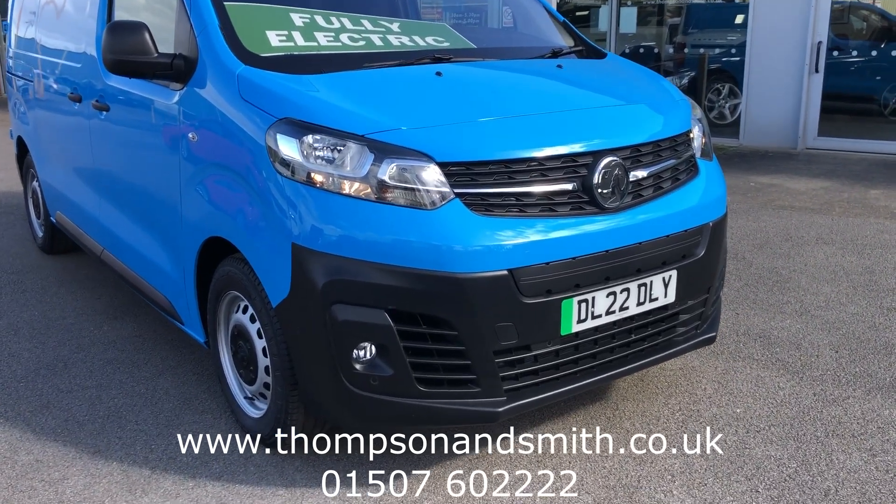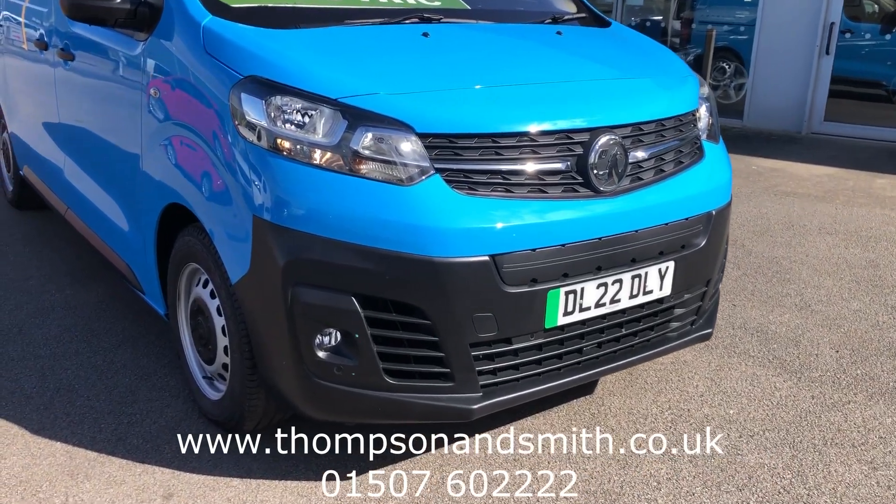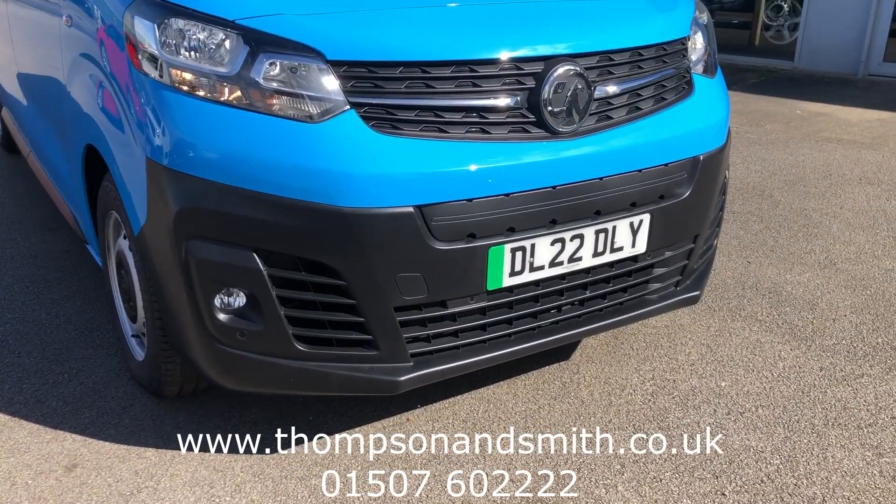I've got the van already started, although you can't hear it. I'll show you first of all the daytime running lights. You can also see the front fogs and front park sensors.